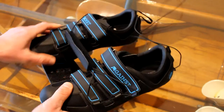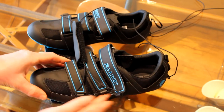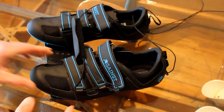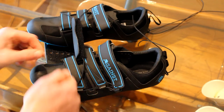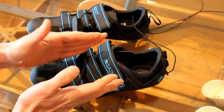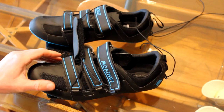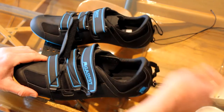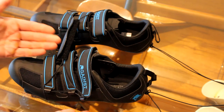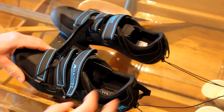The shoes have three straps, and the way they're designed is that they accommodate different widths of feet. If you've got narrow feet you can tighten the straps; if you've got broader feet the shoes will adjust accordingly. The feedback from customers is that some other brands just don't do that because the sole is molded higher and simply doesn't accommodate different foot widths.